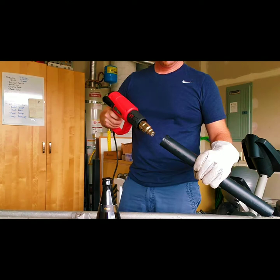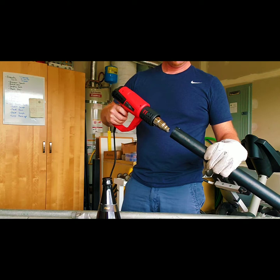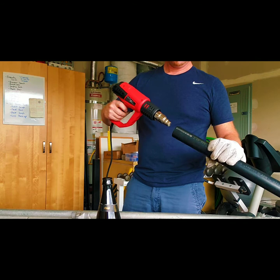The pipe started getting a little warm so I went ahead and put on a welding glove to protect my hand from the heat. It wasn't quite warm enough to flare it out as much as I wanted, so I continued heating it.